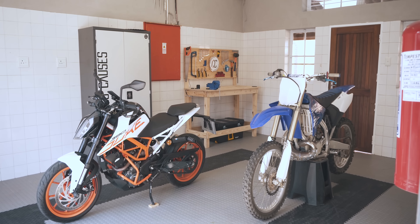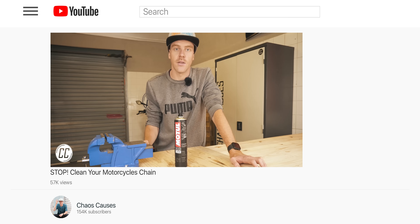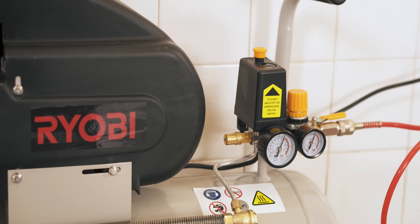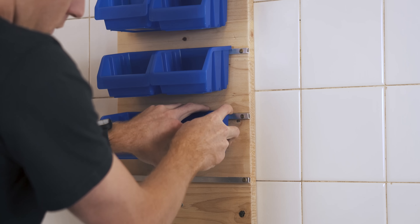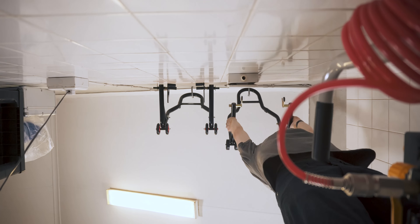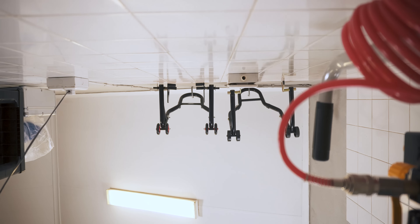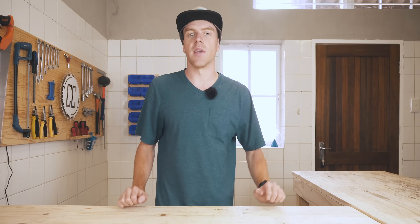Over the last 4 months, you might have noticed my garage away from home slowly filling up in the background of videos. I've got new tools, made more workspace, organised everything, got some privacy, decorated and overall just improved how I use the space. So today I'm going to show you 4 months of slow changes in one video.